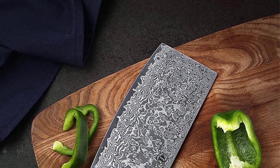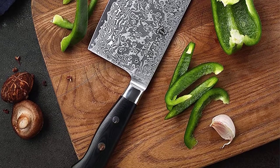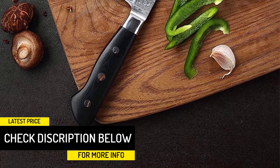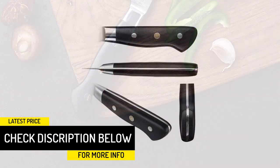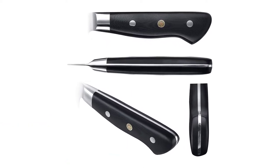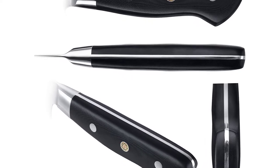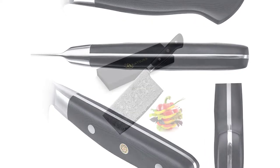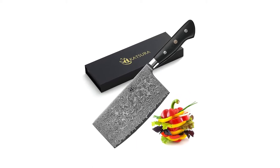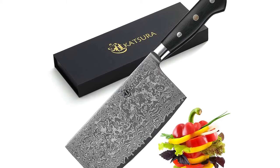This traditional Chinese cleaver is perfect for tender meats, veggies, herbs and greens. It is well-balanced and features a comfortable, military-grade polycarbonate handle. Besides being easy to use and a quality product, this knife is also beautiful — it's almost like using a work of art to cook your dinner. Our complaints? This knife is not dishwasher safe, so hand washing is a must. And it is a bit expensive. However, this is such a quality knife, the price tag isn't a huge surprise.